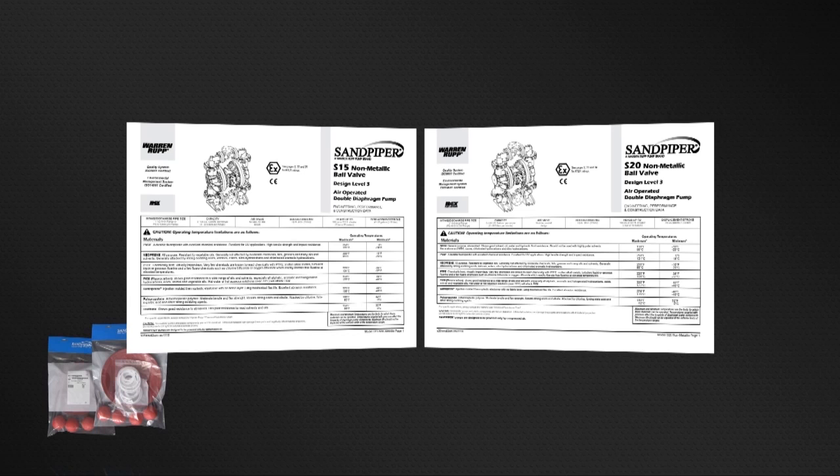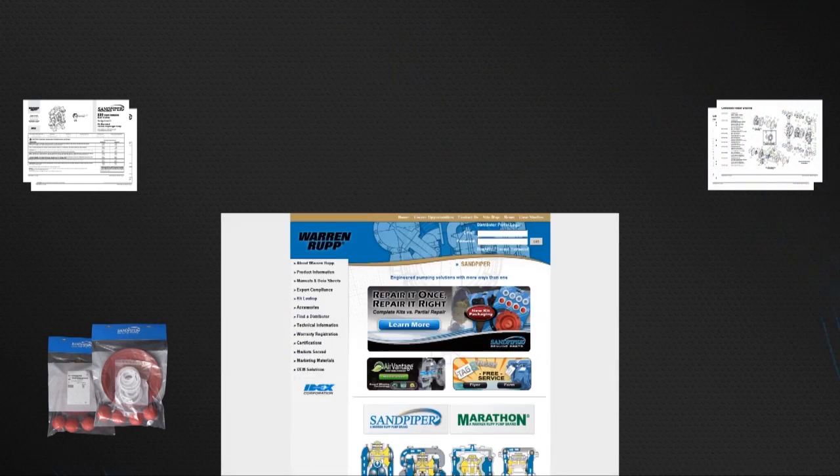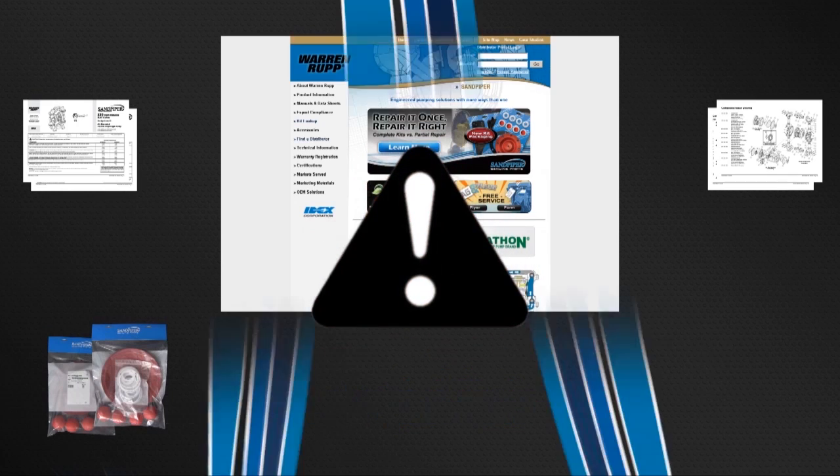All items included in the kits are components that Sandpiper recommends replacing when rebuilding a pump. The pump we are using today is an example of the ease of kit installation. Always consult your respective service and operating manual before performing any maintenance on your pump. Service and operating manuals include composite repair parts drawings, repair parts list, and torque specifications. For service and operating manuals or more information, visit us on the web at www.sandpiperpump.com. Always remember that safety is the highest priority. When working on or around any equipment, always follow the correct safety procedures. Always read and follow the safety warnings and instructions in the service manual before any work has started on the pump.